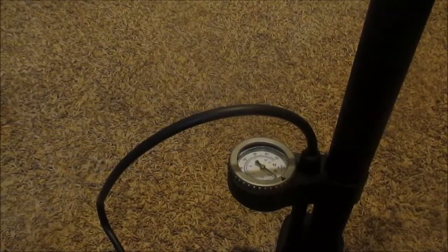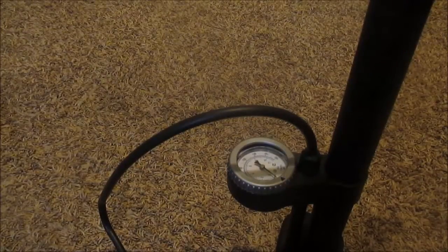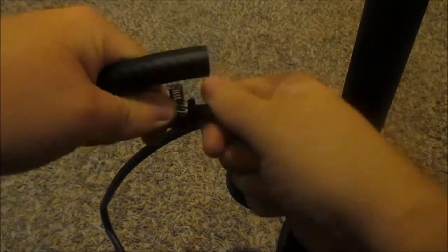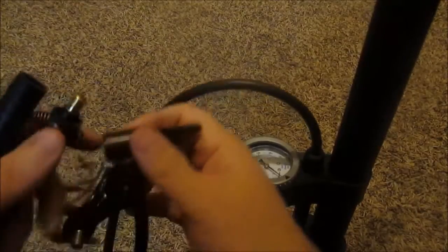I'll show you guys how this is going to work. Here I have my bicycle pump. I'm just going to connect to that connection I just made. I'm going to pressure test it and see if it holds. So I got my line here that I just made, and to check this I'm just going to push this on and close.